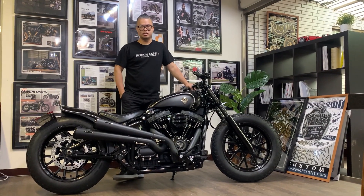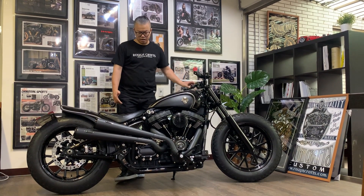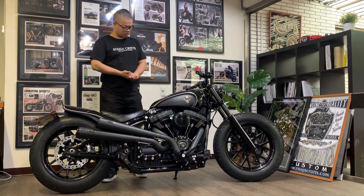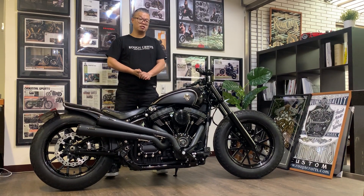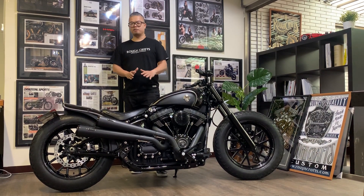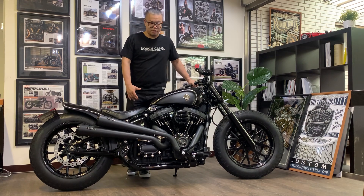What's up everyone, this is Winston from Rock Prep Taiwan, and this is my latest build: Thunder Chaser. It was built on a brand new Harley Davidson Milwaukee Eight Softail — I think it's a 2018 model. For me, the new Milwaukee Eight Softail platform is the perfect base to do almost any kind of bobber-style direction custom, and this is it. Very happy with it.